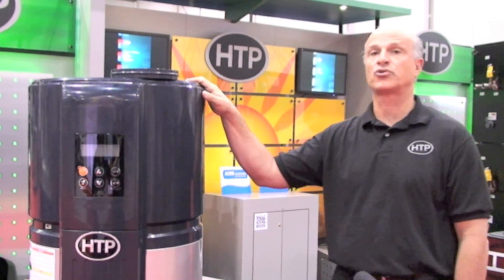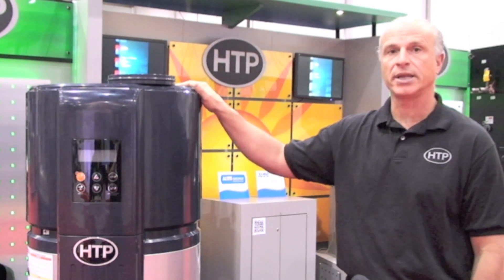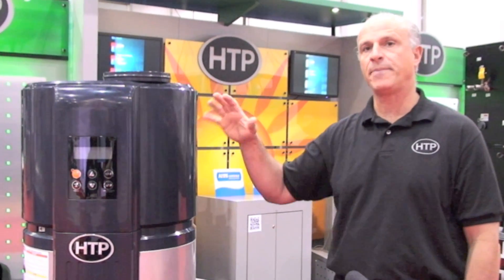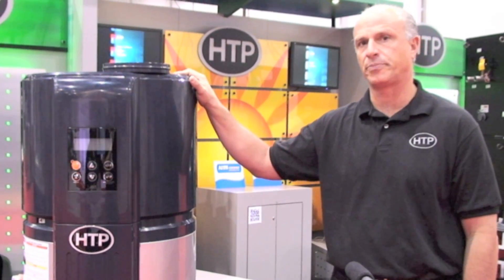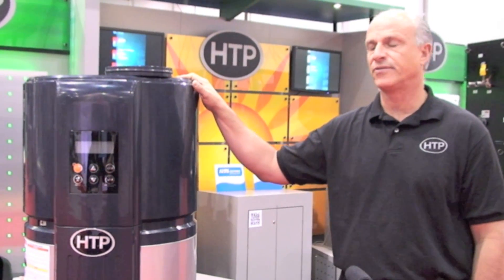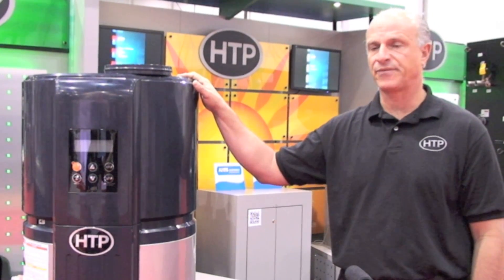So this almost triples your efficiency by installing this in your home. Normal payback on these type of units, with the federal tax credits, is about a 3-year period or less. So it's a good investment and it'll provide you highly efficient operation.